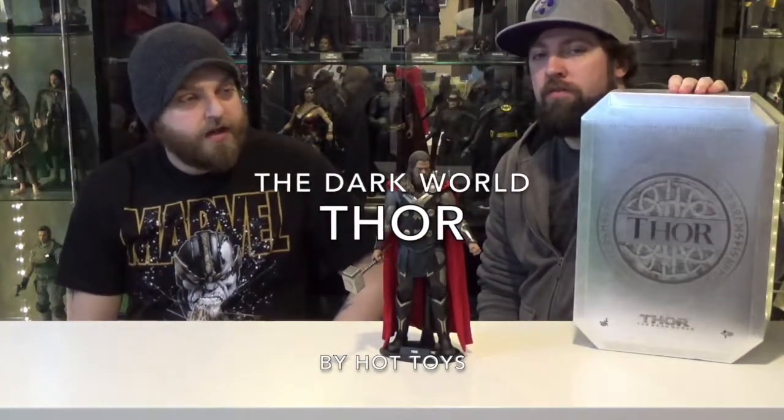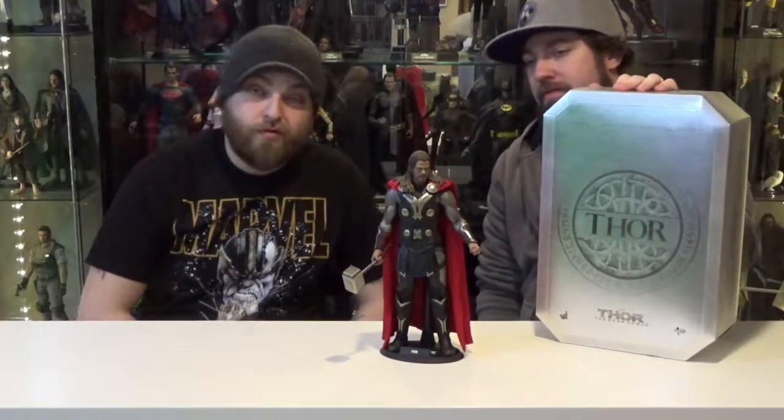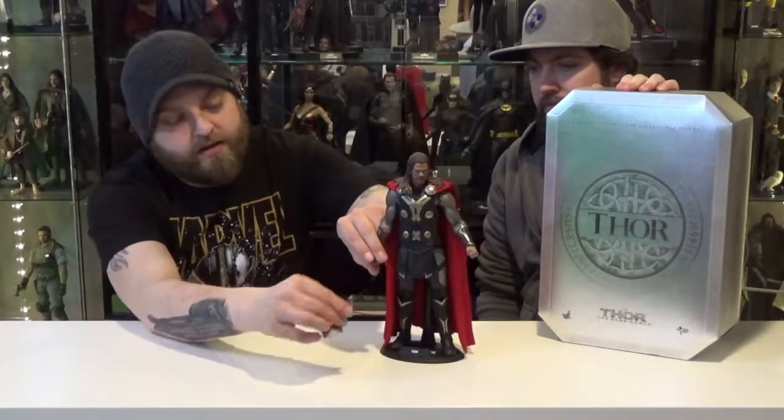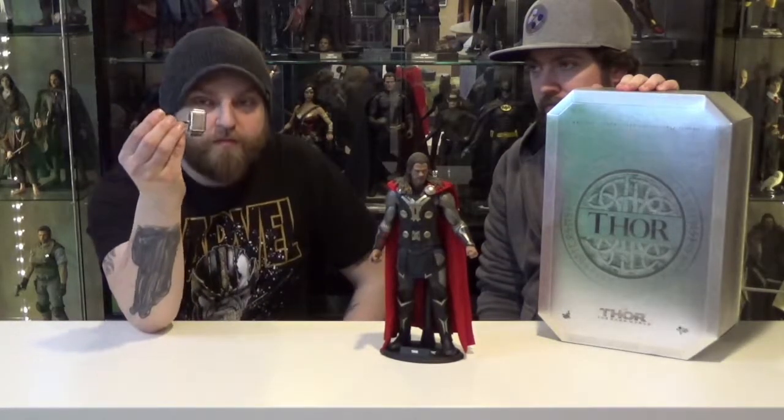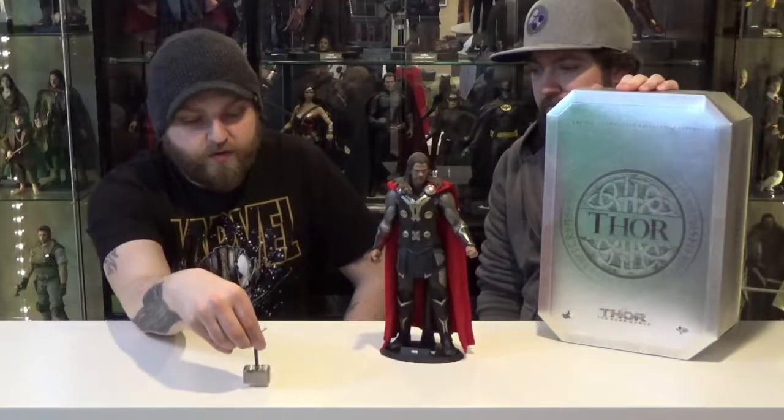Today we have Thor from Thor: Dark World from Hot Toys. First impressions? He's sweet. He's the god of thunder. He's a pretty cool guy. Mjolnir is actually made of metal, so if anybody ever gets on your nerves, just crack him in the tooth.